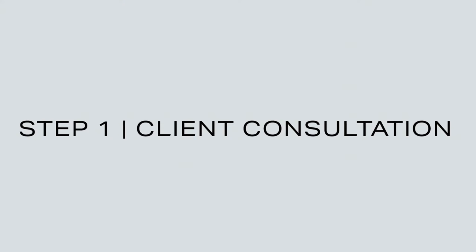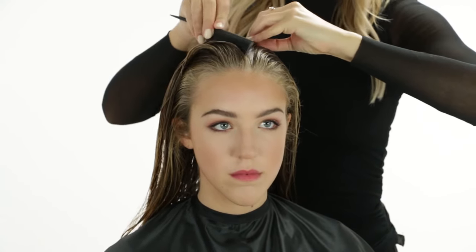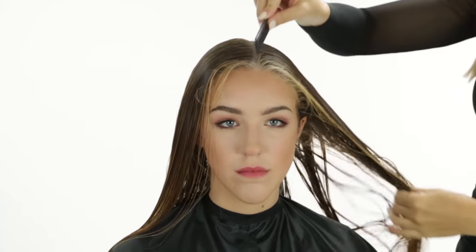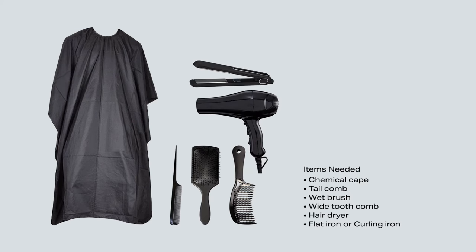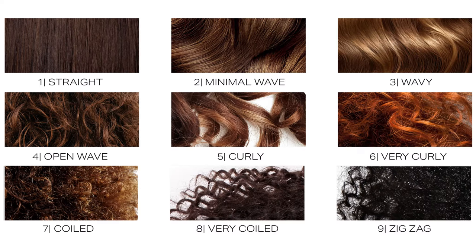Step 1: Client Consultation. A comprehensive and in-depth client consultation is suggested before moving forward with any keratin treatment. Once you have ascertained the client's wishes by asking questions, assess the condition of the hair and come to an agreement on the next steps, desired outcome and treatment. You can utilize the Peter Coppola Curl Key to determine the best steps for moving forward.